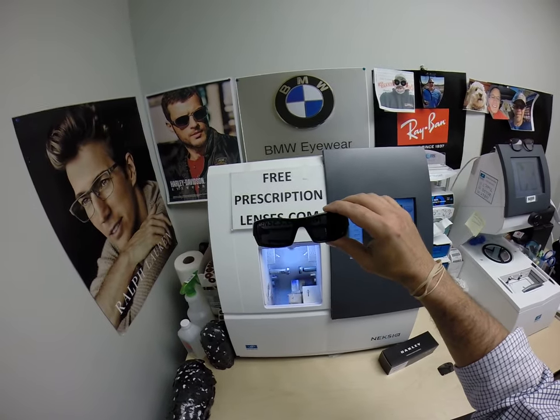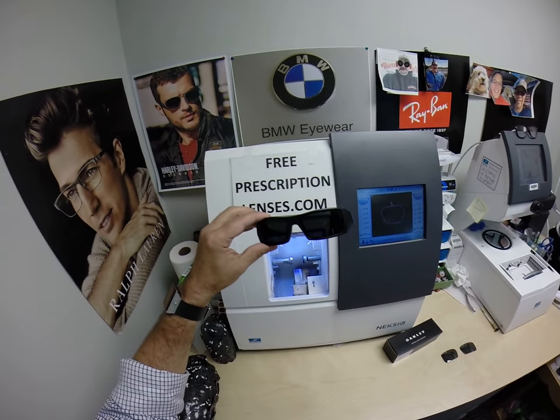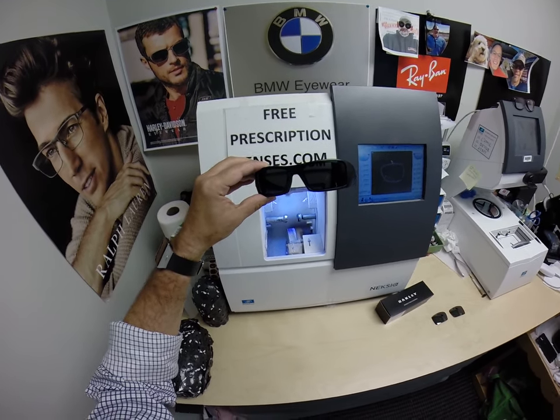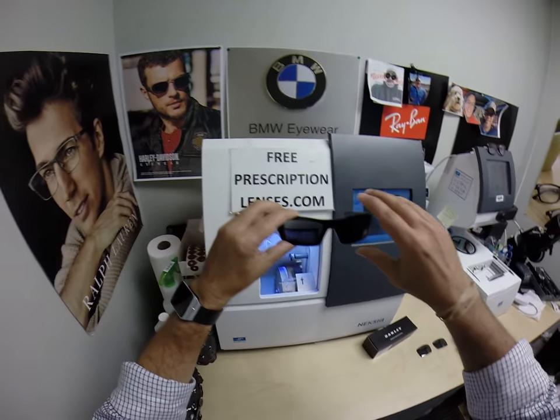Now, the thing with Transitions in the past is that they don't turn dark in a car, because the UV protection in your windshield absorbs the sun's harmful ultraviolet light so your dashboard doesn't crack from sitting in the sun all day. That's why they won't turn dark in a car.